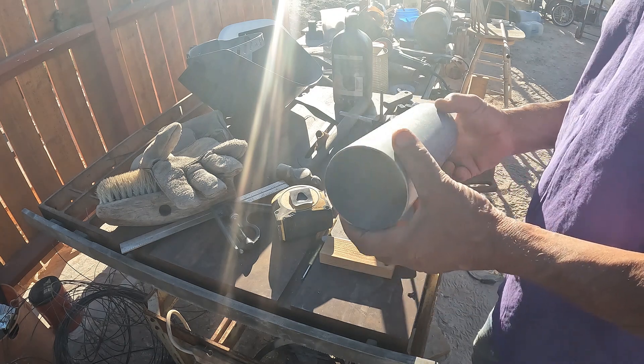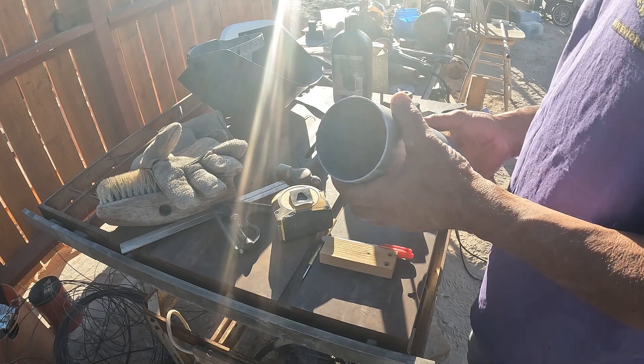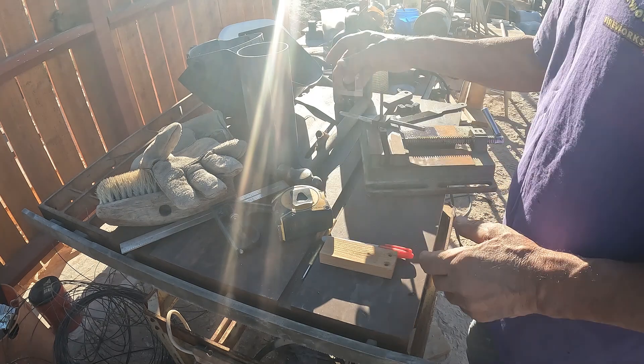This is going to be my sand outlet tube. If I ever need to repair the elements, I'll be able to get the sand out of this tube.